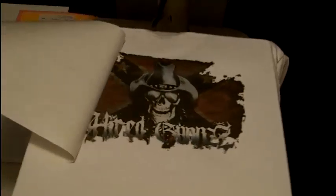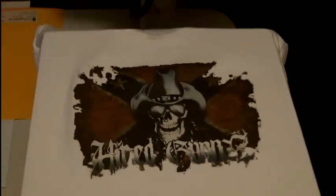It's been two minutes. We're going to pull this graphic piece off, and what we have is a nice print right on the shirt. And there you go.